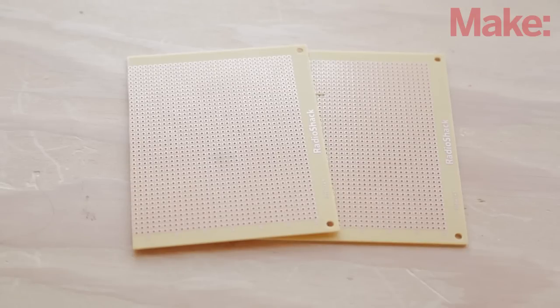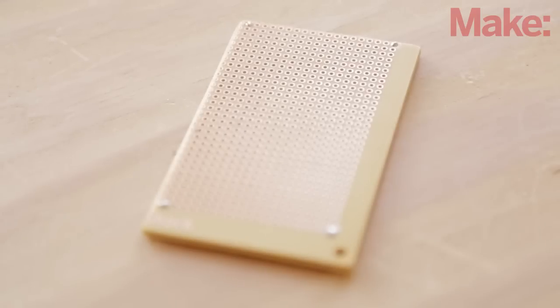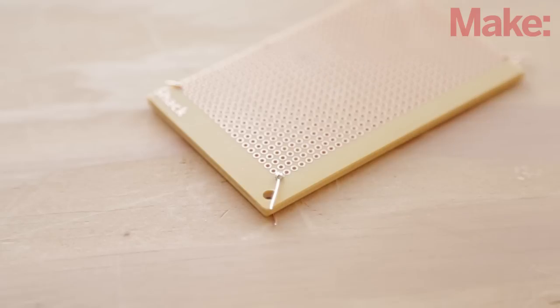Ryan Slough's design calls for a double-sided perfboard. If you don't have one, don't worry — you can easily make one. Take any two identical perfboards and cut them to size with a hacksaw. Then turn them back to back so the copper pads are on the exterior. Now take some wire and run it through the corners, soldering it to both sides. This will create a solid perfboard that has copper pads on both sides.